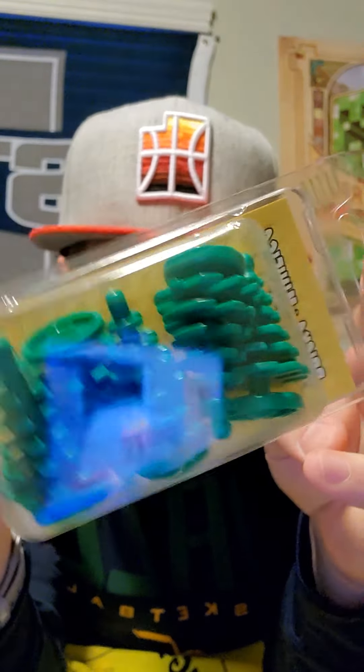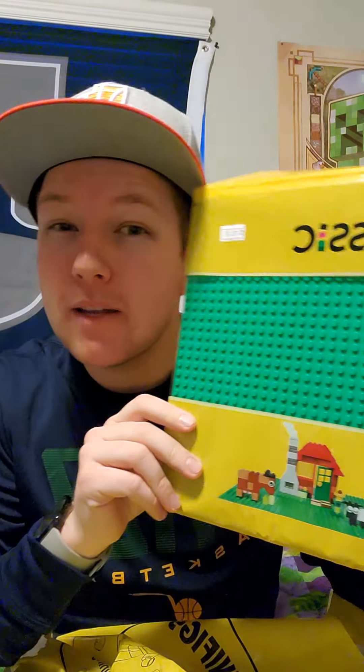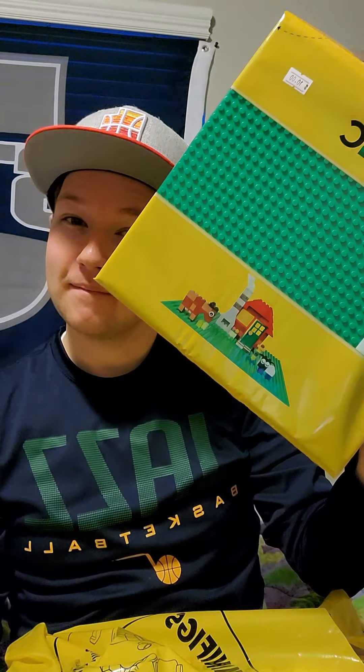The first thing that's going to be super important is this little guy. There are about five little trees in here, which is going to play into this. The second thing, which is going to be super important for our build today, is this guy — just a green base plate. It's 32 studs long and 32 studs wide, and if you do the math, it's a square. So that's going to be super helpful.